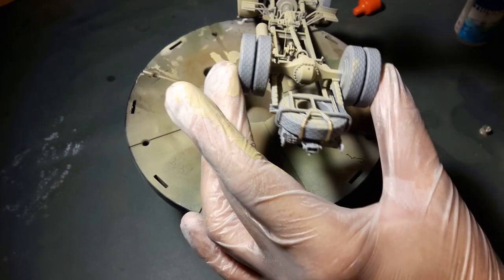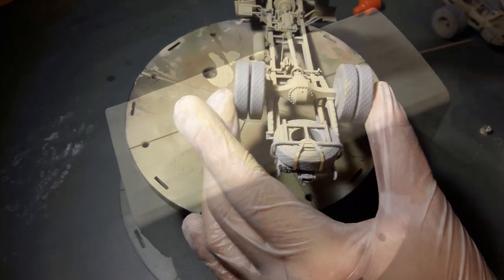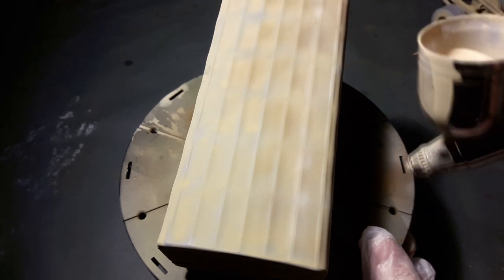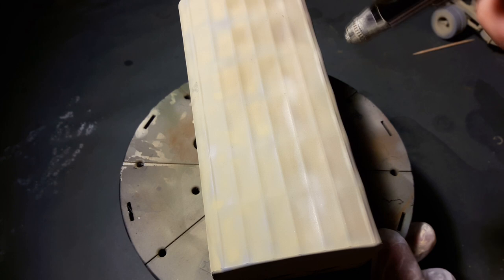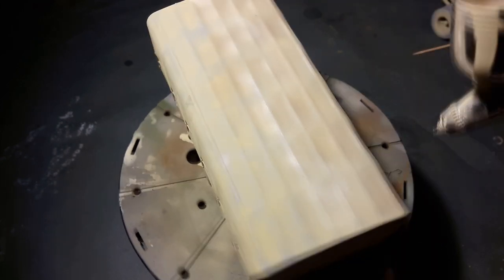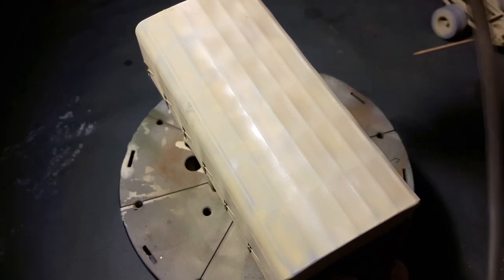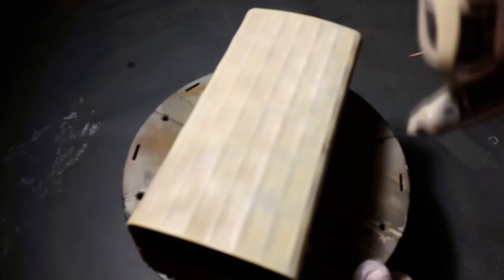I paint all parts with the base Dunkelgelb tone first and finish small details with a brush. Some color modulation is done on the tarp as well to make the model pop out a little more and make the simple paint job more interesting. There are multiple ways of achieving this, but I find the easiest way is to overspray the base tone with different shades of the sand color. You could also use pre-shading with white, grey, and black base color — there's no wrong or right way in this hobby. Just have fun!